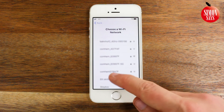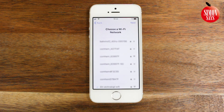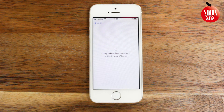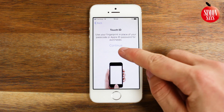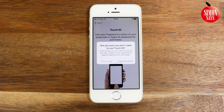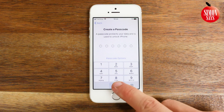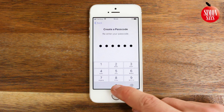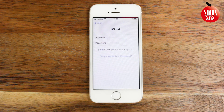Choose Set Up Manually and choose your Wi-Fi. Choose if you want to use Touch ID and in that case follow the steps on the screen. Create a passcode. When you come to the step Apps and Data, tap Restore from iCloud Backup.